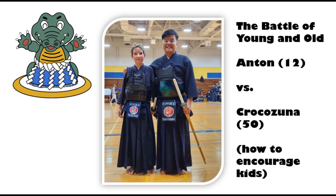Training young students can be a challenge when there aren't many at the dojo. Turn it into a friendly competition. This motivates the young Kenshi and helps you stay sharp as well.